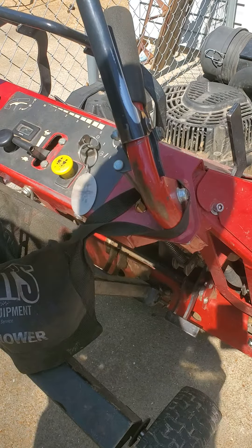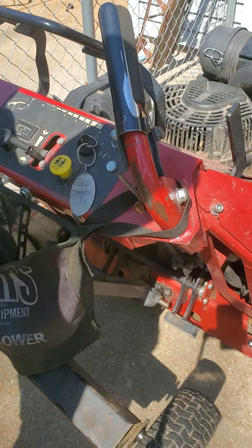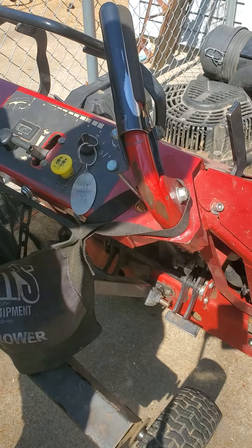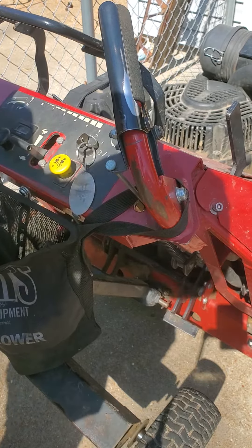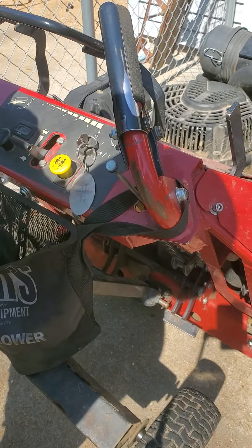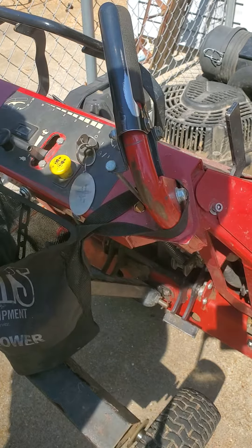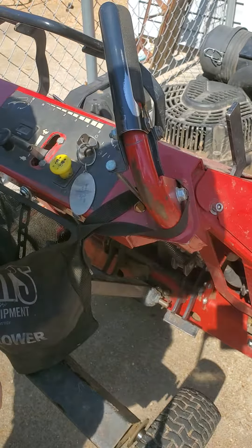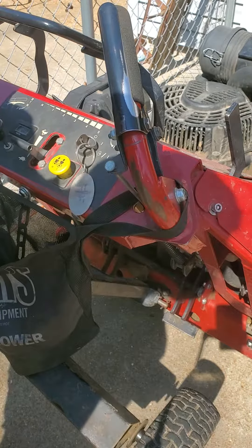A 52-inch or so Ferris walk-behind with a Vanguard V-twin, 20-plus horsepower. The customer was complaining that blades weren't engaging quickly when you engaged them, there was some loss of power when hitting tall grass, and it wouldn't start back up unless it was choked.